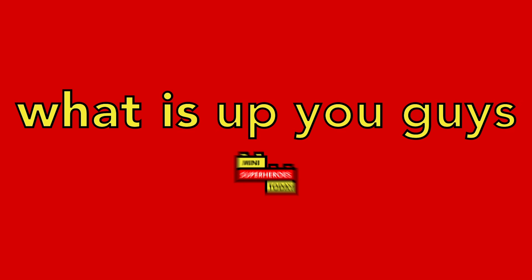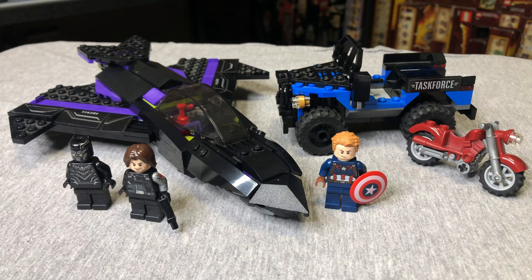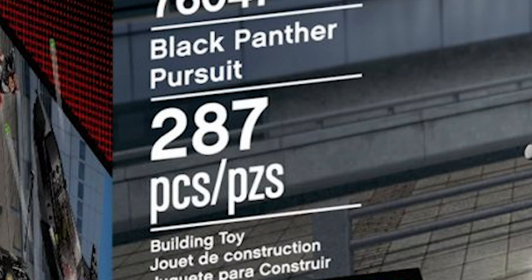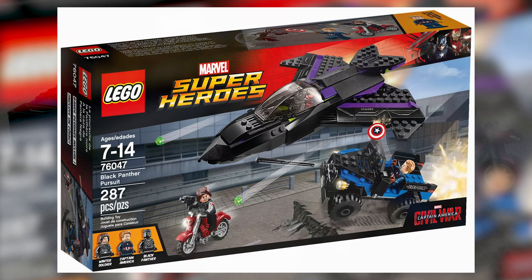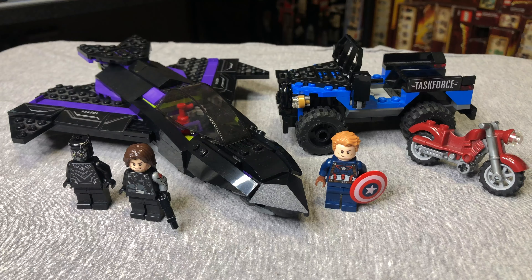What is up you guys? This is Mini Superheroes Today. In today's video, we're headed back to 2016 to Captain America Civil War to take a look at the Lego set 76047 Black Panther Pursuit. This set had 287 pieces, 3 minifigures, retailed for $29.99, and again was from the year 2016. So let's start breaking down this set by looking at the figures up first.